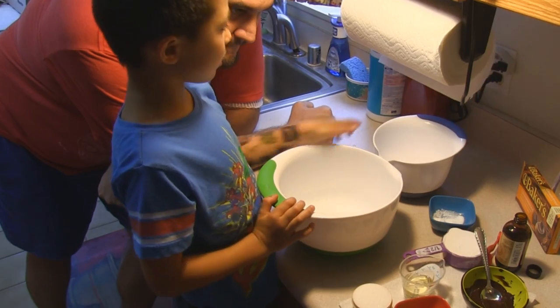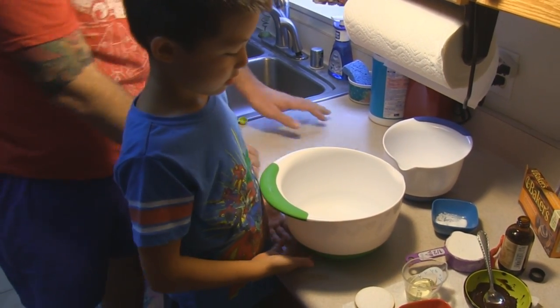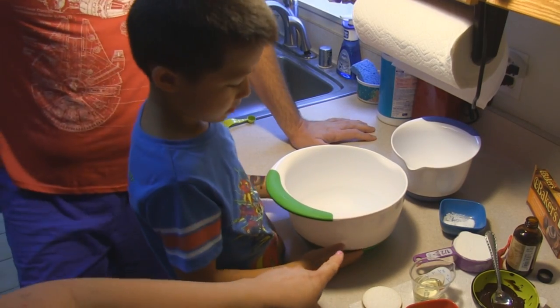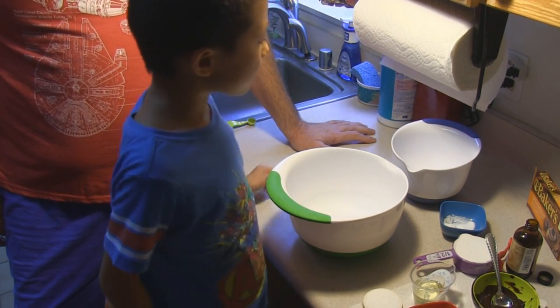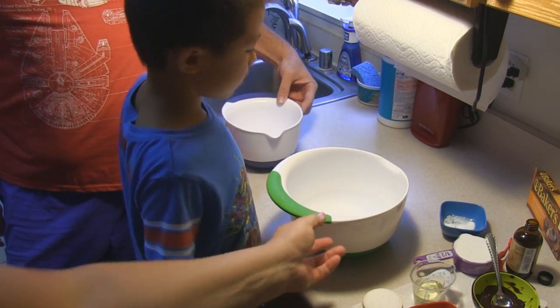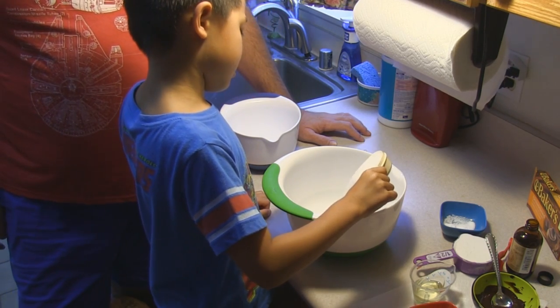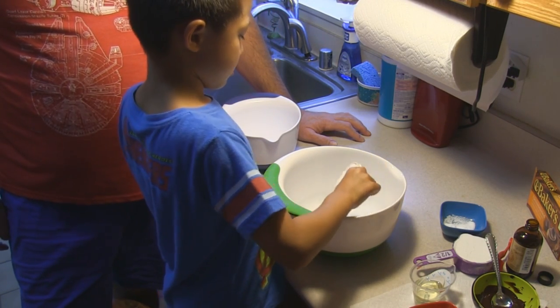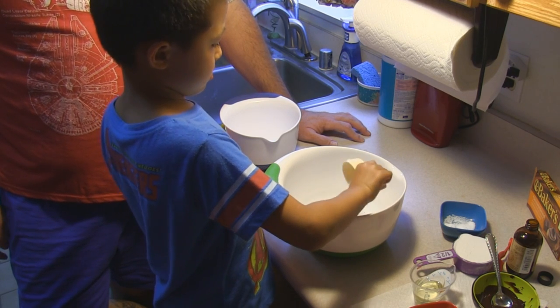I'm going to do this one and Uncle can do the blue one. Okay, so in this mixing bowl you want to put half a cup of sugar. Uncle will get to do the flour and all that fun stuff.